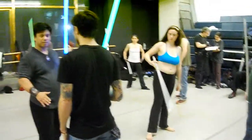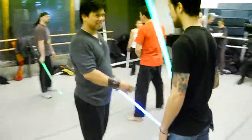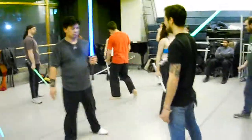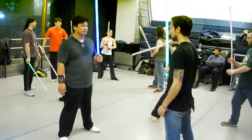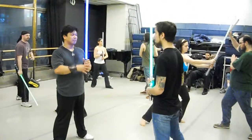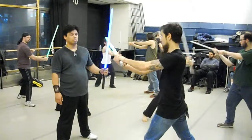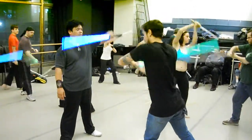Remember, we want to — it's always about selling the attack. We want it to look like someone has to do such a chunk mark. One more time: three, and shoulder, shoulder, head, groin.